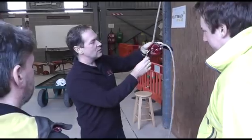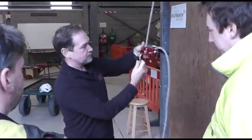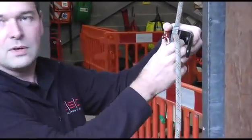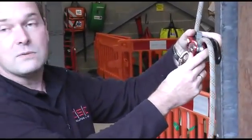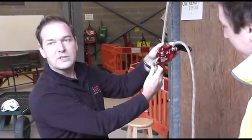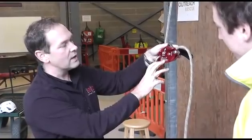This is the D4 Descender. We've developed this over the last 18 to 24 months to be a work rescue descender, and it is rated for two-person rescue, so it's got a working weight limit of 240 kilos.